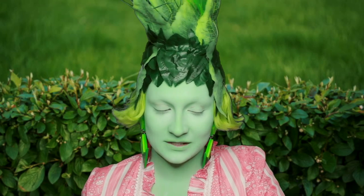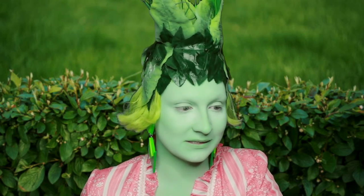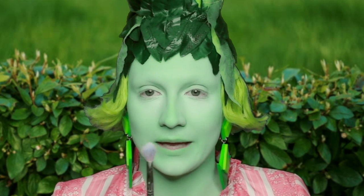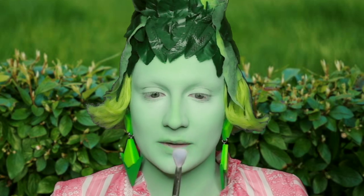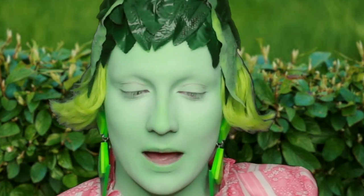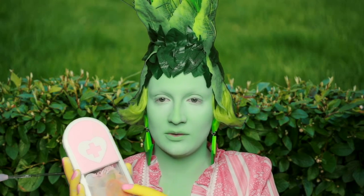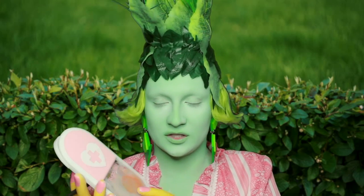So first we need to contour. I'm going to take a small brush — it's got a bit of purple on it but I don't really think that matters because we're going to cover it in green anyway. I'm using the Sugar Pill eyeshadow palette, which is a bit of a mess because I've been using it to mix foundations on now and again.